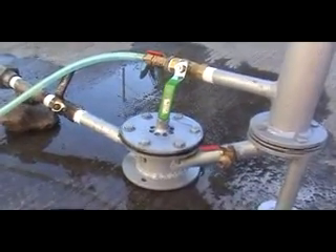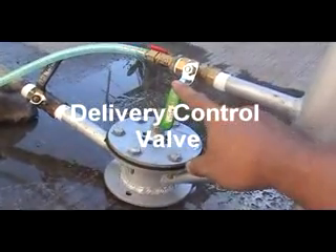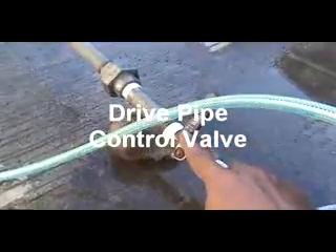This is a ram pump, RFP75 model. This is the snifter. This is the delivery valve control valve. This is the delivery hose or pipe. This is the drive pipe valve.